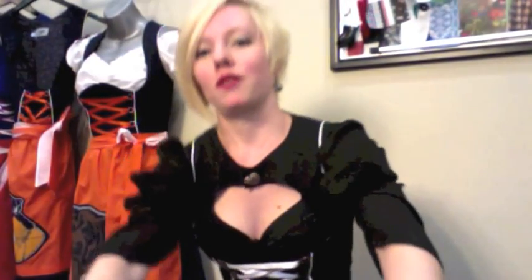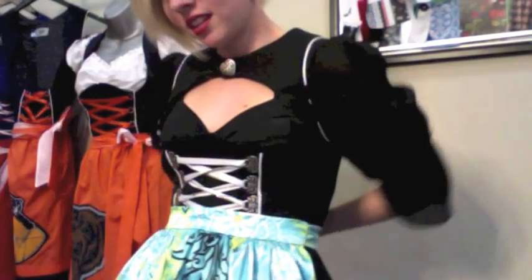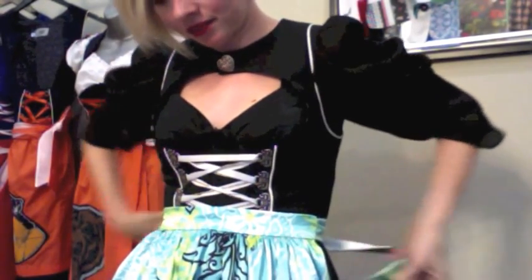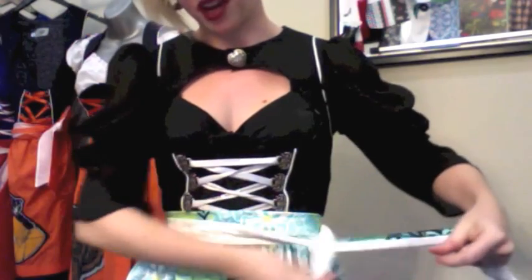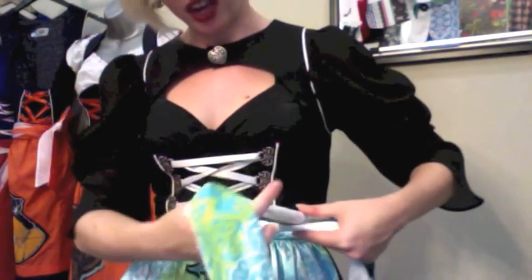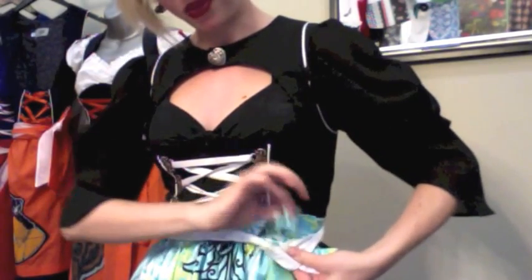So first, you put your apron on, crisscross in the back, pull it nice and tight around to the side. And the left hand is the one that's going to go over — pull it up and through.